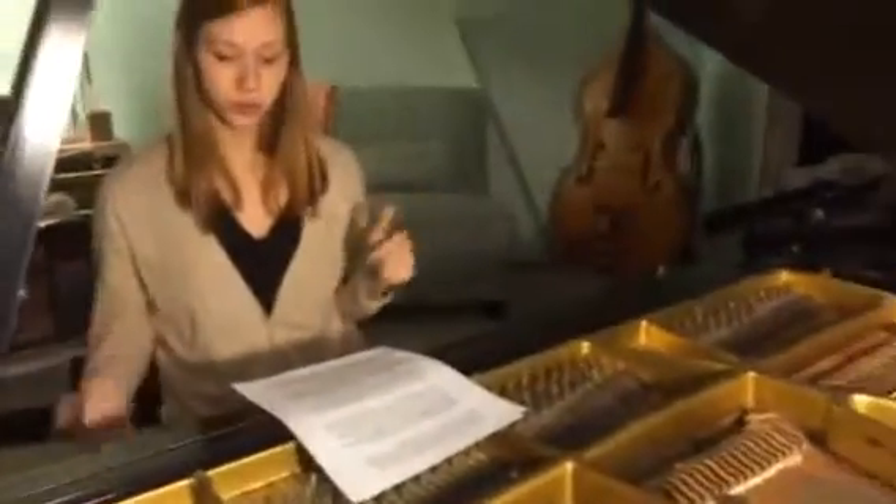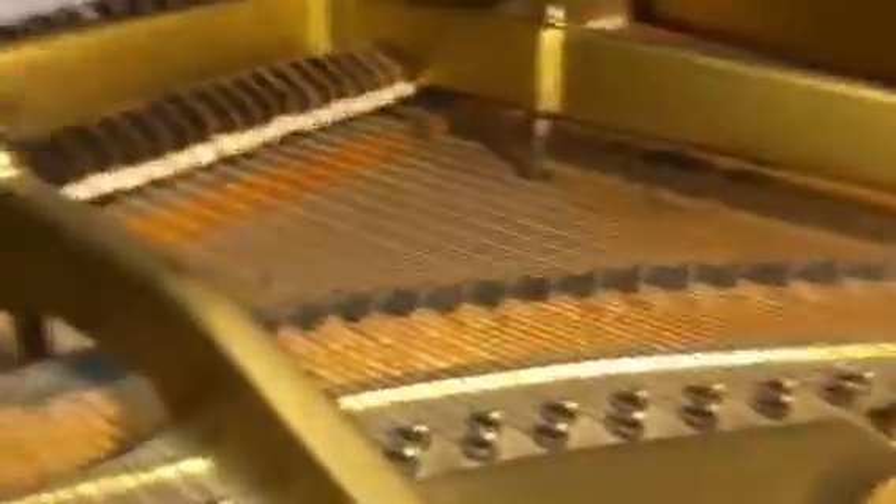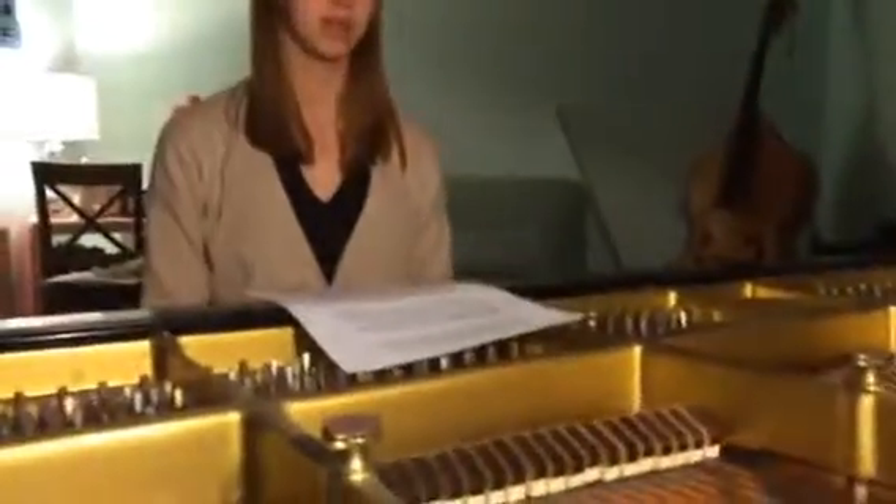Pianos also generally have 2 or 3 pedals, shown down here, that you play with your feet. So this is a pedal, and what it does is it sustains — it lifts up all of the dampers at the same time.